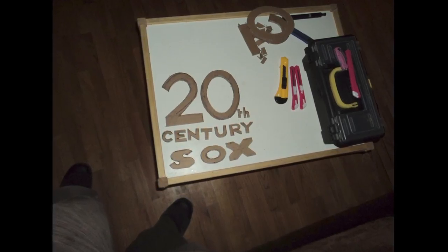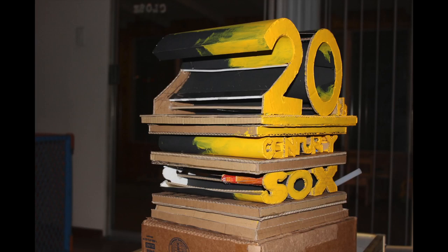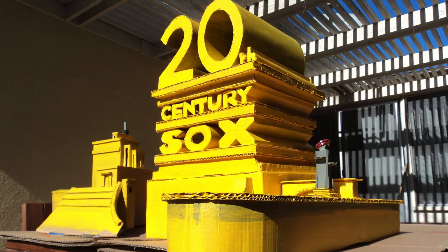The 20th Century Socks logo was made out of cardboard, foam poster board, and cardstock paper. I painted it and glued it together with hot glue and added whatever those pieces are, painted it, and then we got some Photoshop work.